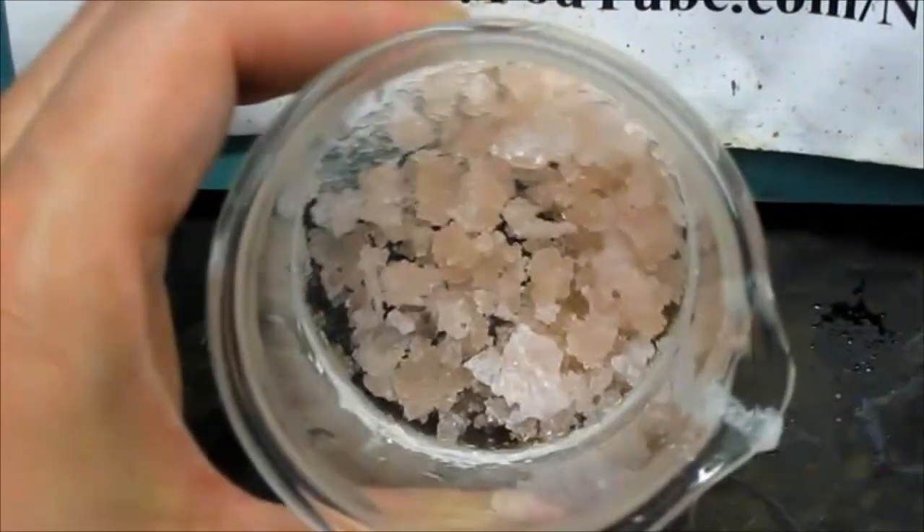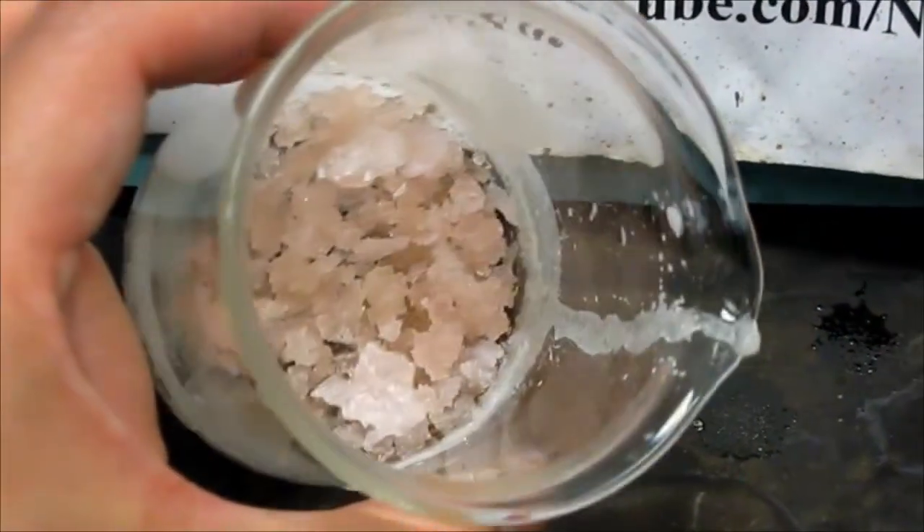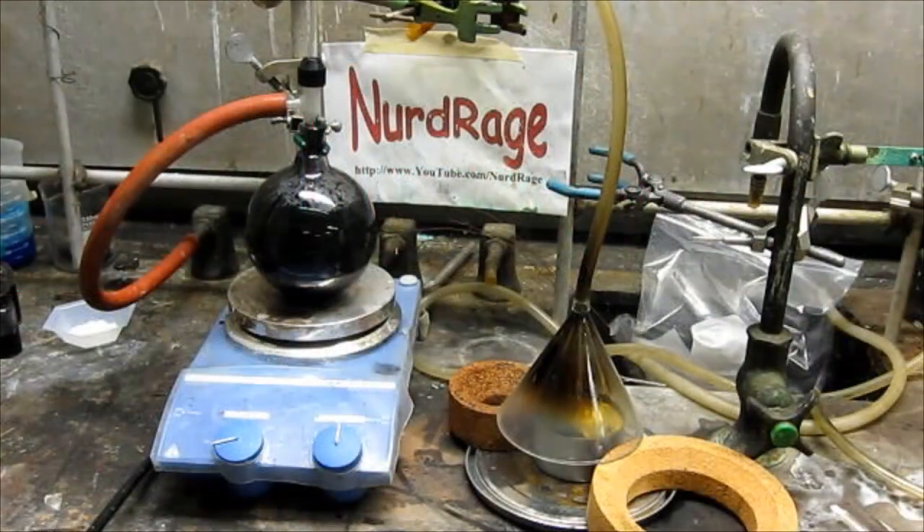Greetings fellow nerds. In this video we're going to make manganese sulfate, which we'll need in upcoming videos. I'll show you two ways of doing it: one using sulfuric acid and oxalic acid, and another using sulfur dioxide.